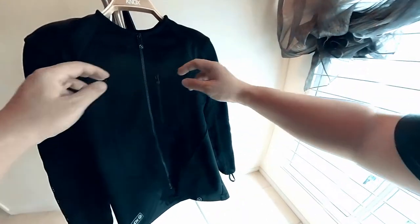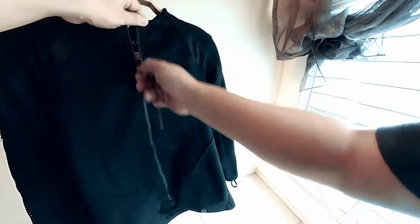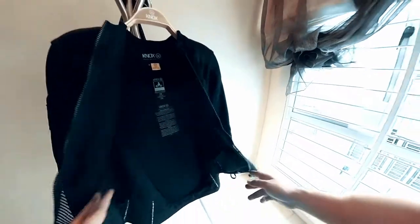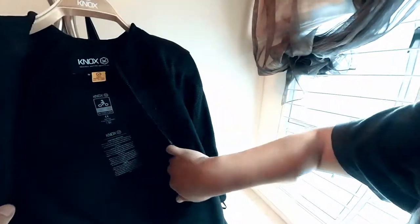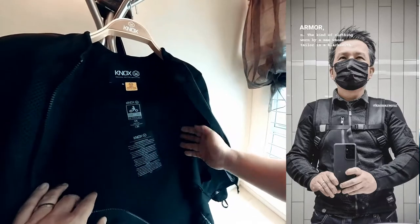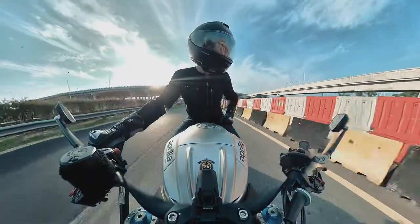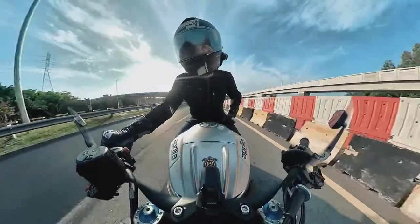On sizing, I'm typically wearing a size 33-34 jeans, my chest is about 39 inches in diameter, and the Nox jacket I'm wearing now, as you can see in the video and photos, is a size medium. The size medium, as you can see, is very form-fitting and very tight-fitting around your body.